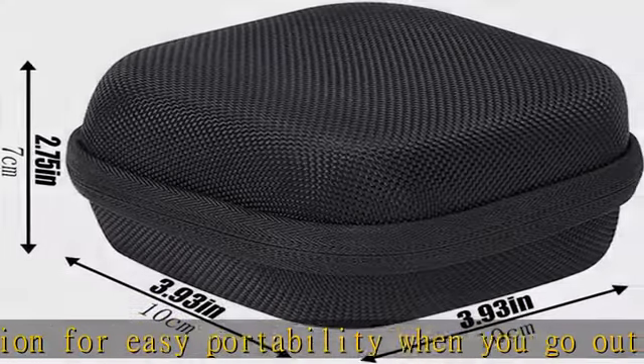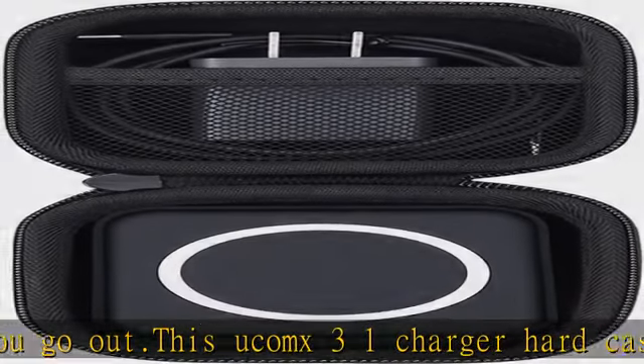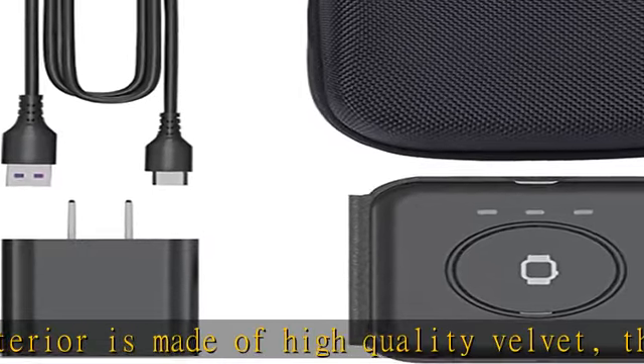This Aconx Wireless Charging Station hard shell case is made of high-quality EVA material, which is shockproof, dustproof, and waterproof. It can protect your 3-in-1 Wireless Charging Pad from shocks and splashes when you go out.